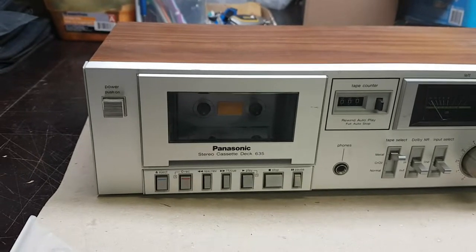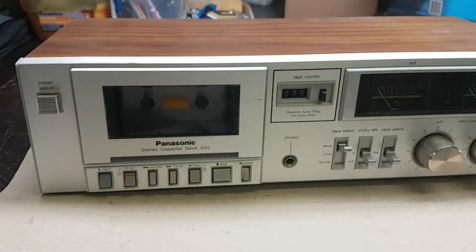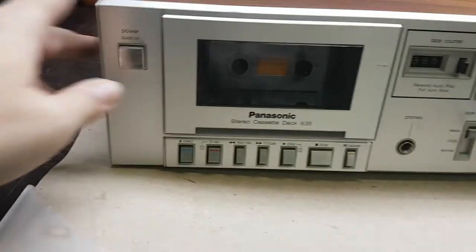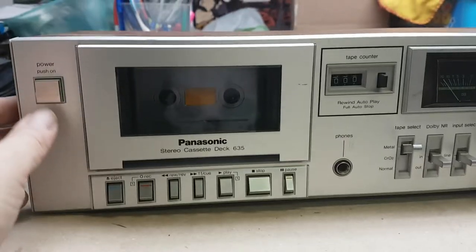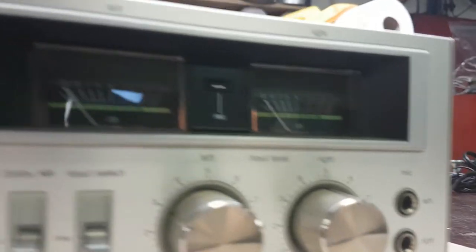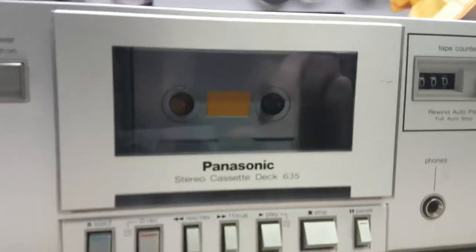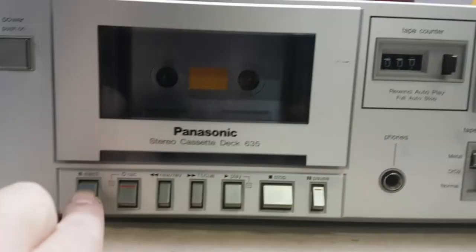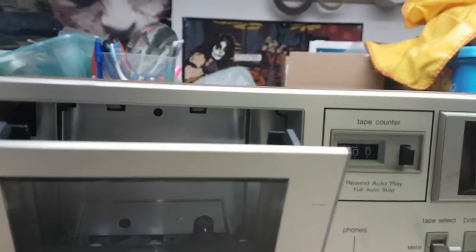Next up we have a Panasonic 635 stereo cassette deck. I've never tested this. Pushing power on — we have meter lights, that's nice. This thing doesn't really seem to have much for any other lights. Let's see if eject works — we have good ejection.